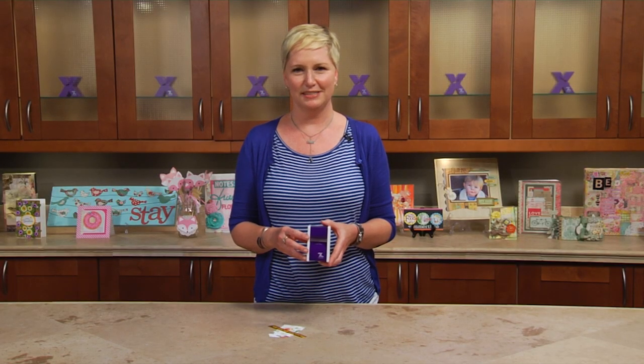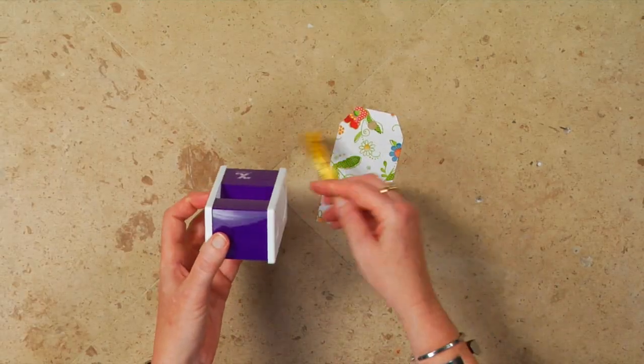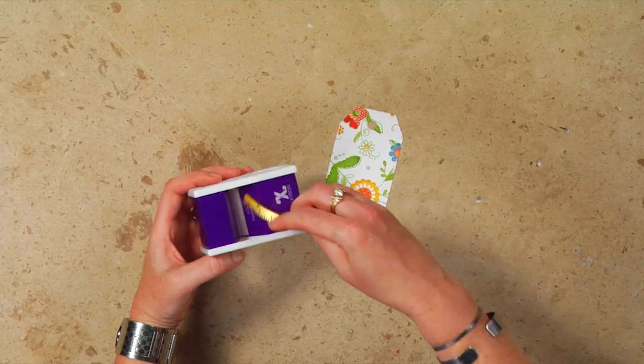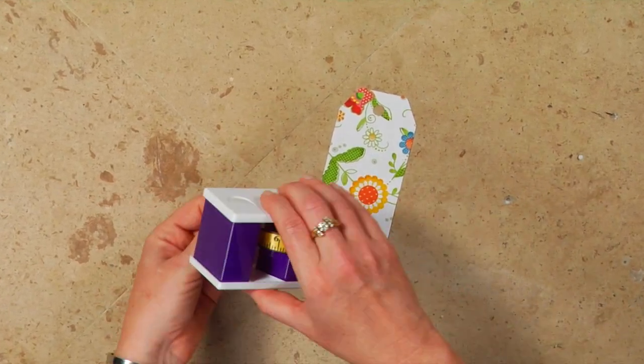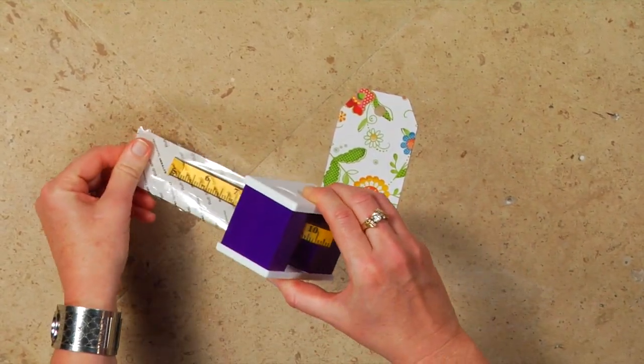It's also incredibly easy to use. The sticker maker actually tells you exactly where to insert your item. You're going to load it into the machine — and I'm using ribbon, which is very difficult to put adhesive on, except with the Xyron sticker maker.